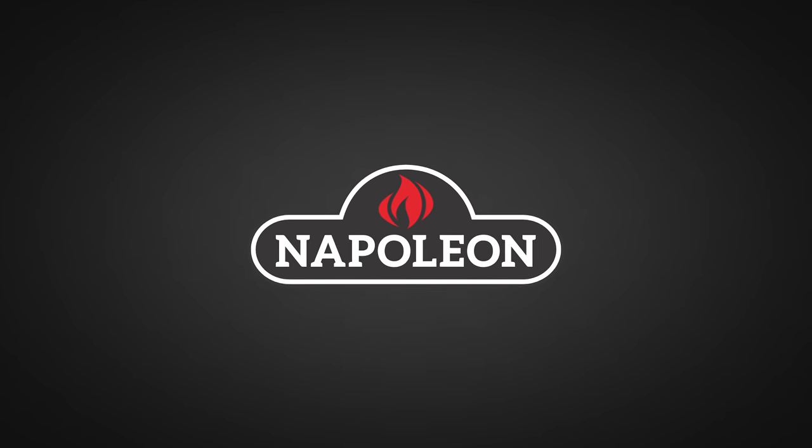A big thanks to Napoleon Grills for sponsoring this episode. Today we're going to be making an awesome steak — the barbecue competition style steak, the SCA steak cook-off competition.